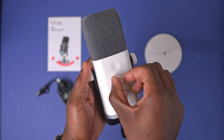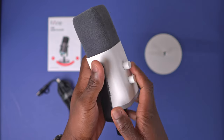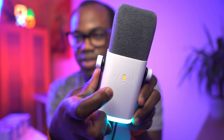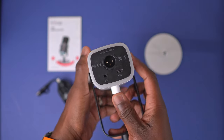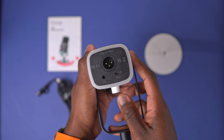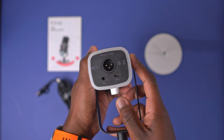And then there's also the gain and headphone volume dials. On the back, a tap to mute button, displaying green for live and red for muted. On the bottom of the microphone, a slot for the XLR cable, one for the USB-C cable, and a headphone jack to monitor your recordings in real time.